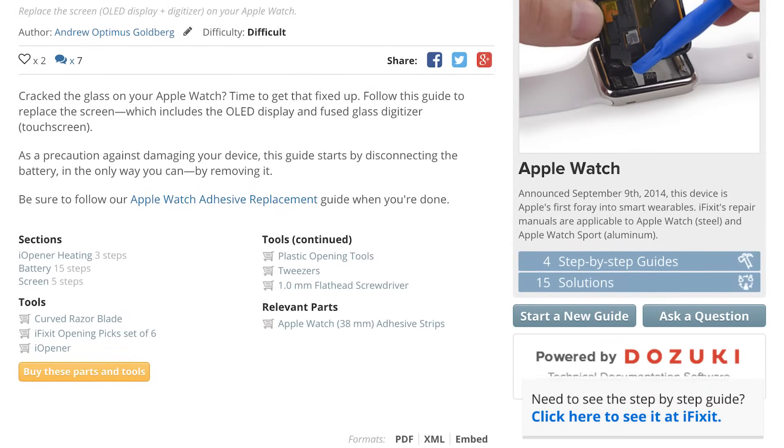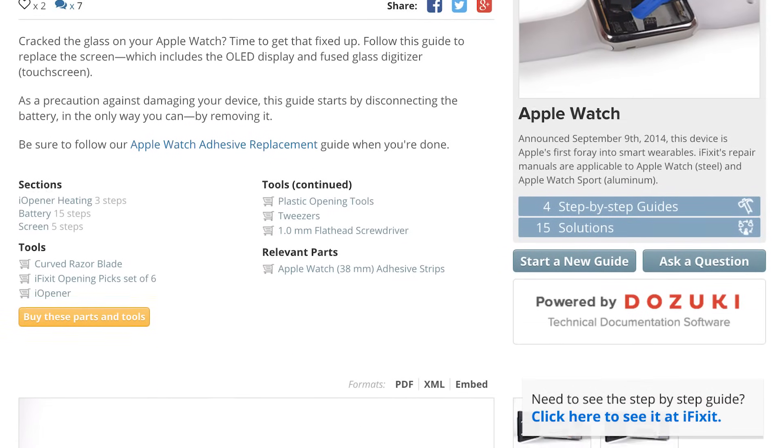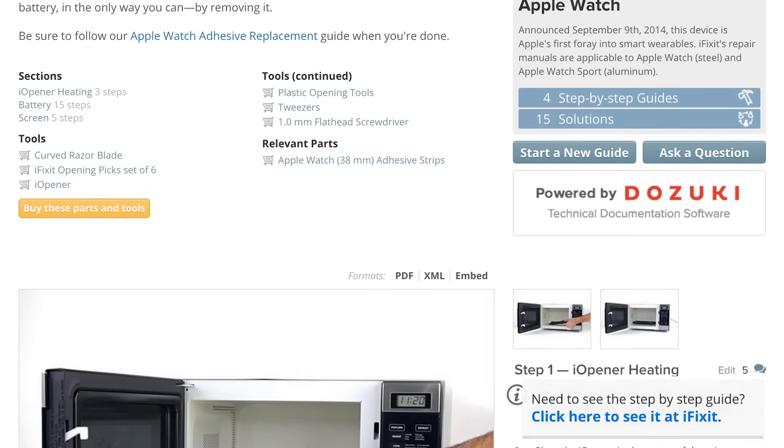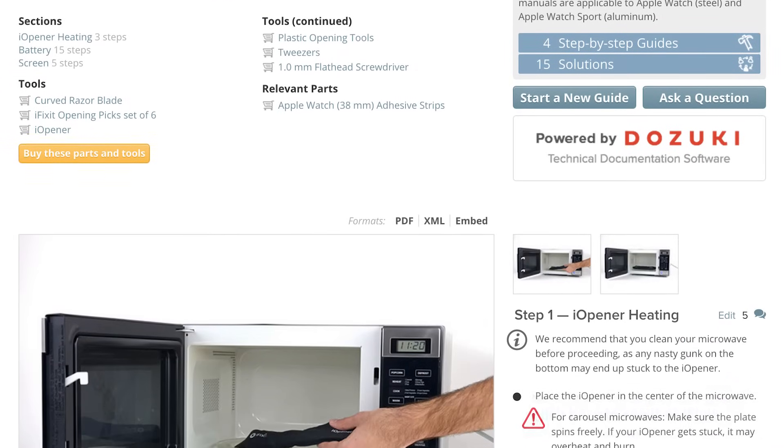Before you get started, make sure your Apple Watch is completely turned off, and as always, make sure you check out and follow our step-by-step guide on iFixit.com. Not only does it walk you through the complete repair, but you can also see comments and notes from other users who have tried this repair, which is really cool and very helpful.